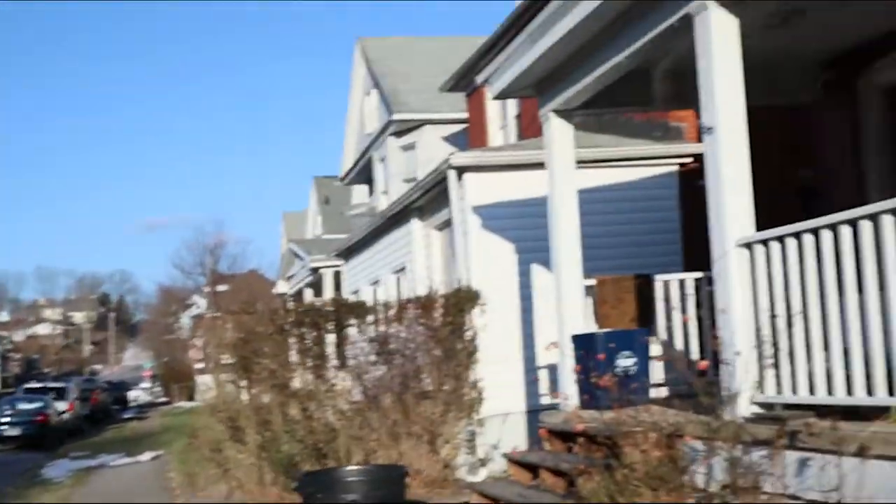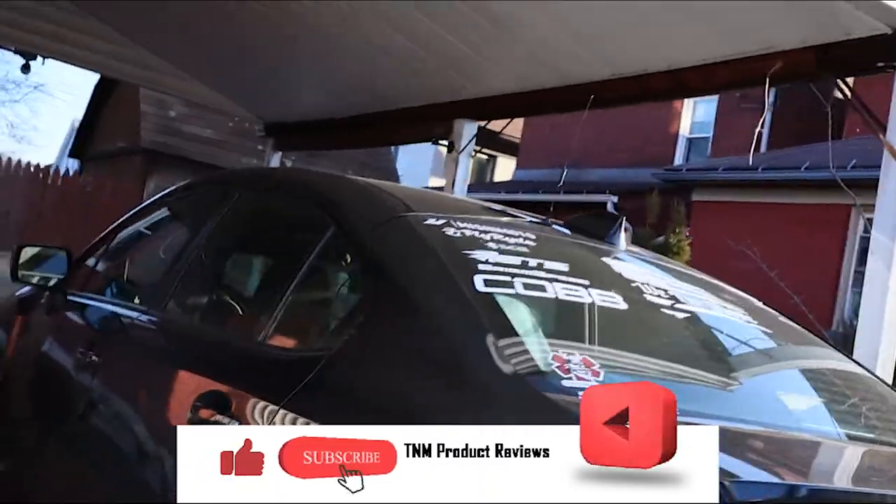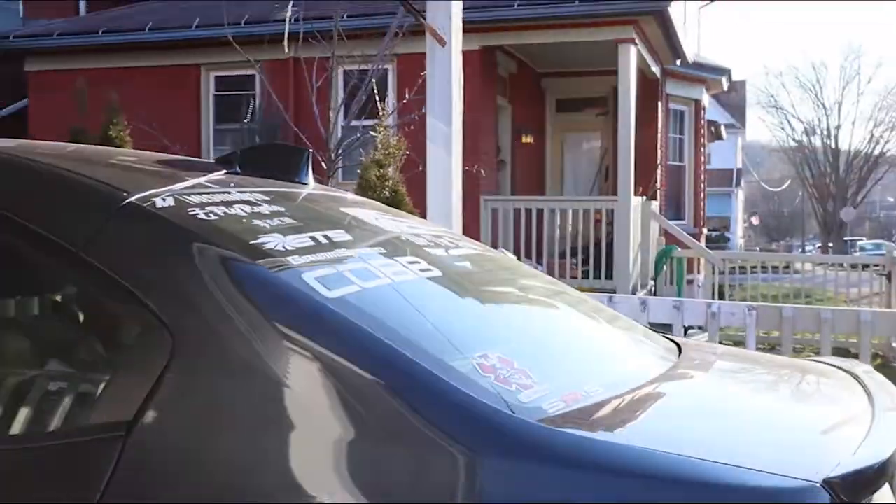What's going on guys, Matt here with TNM Product Reviews coming back at you with another review. Doing something a little different here today — we're a little mobile. We're going to be taking a look at a product for my 2019 WRX. Here's the beast — not much of a beast, but here she is. We're going to be looking at the Cobb Access Port and the dial vent mount for the 2019 series WRX and STI.